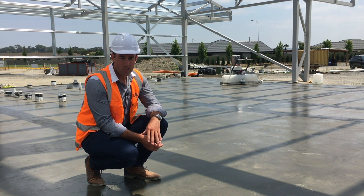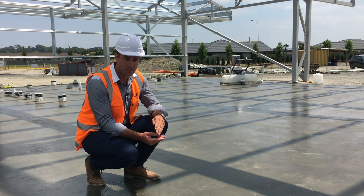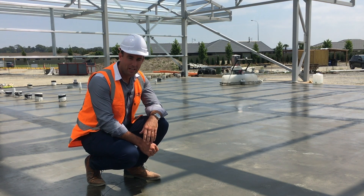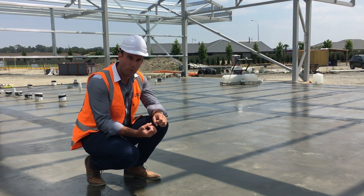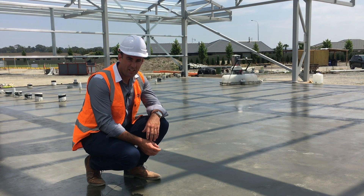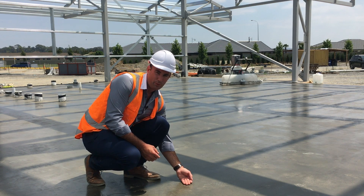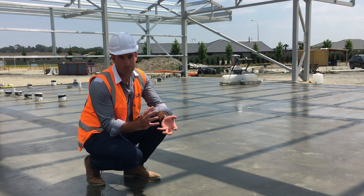In this instance it's carpet. The issue we find with new concrete on a new project is the time frame between laying the concrete floor — this has just been laid this morning — and the program to fit out by laying the carpet. Because of tight programs, there's normally always moisture in the concrete that's going to come up and affect the adhesives bonding the floor coverings down. The moisture is trapped in the concrete when it's poured, and when you've got adhesive over the top, it bubbles up and debonds the flooring.